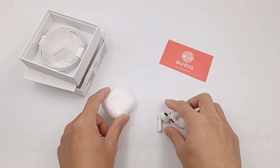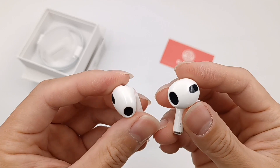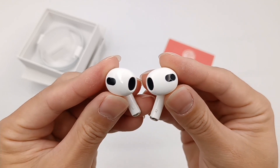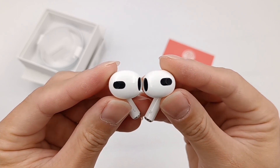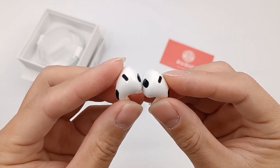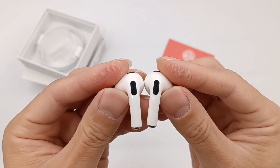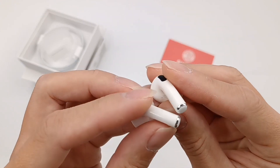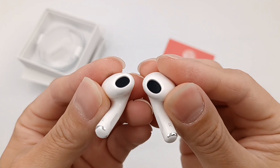This time, AirPods 3 adopts the AirPods Pro design. The handle is shorter and the head is plumper. Due to the cancellation of the optical distance sensor, there is only a round hole on the inside, used to enhance the bass effect. The vent on the top can drop and balance the air pressure. The back microphone is designed to reduce wind noise. The silver contacts at the bottom are used for charging, and the speaker is protected by a dustproof net.